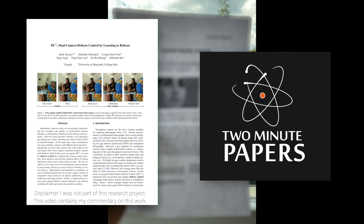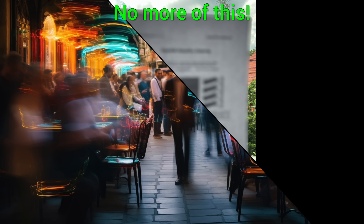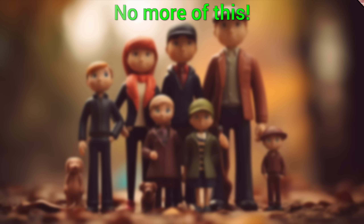Dear Fellow Scholars, this is Two Minute Papers with Dr. Károly Zsolnai-Fehér. Today, we are going to end the rule of ugly, blurry photos with a new AI technique developed by Google.